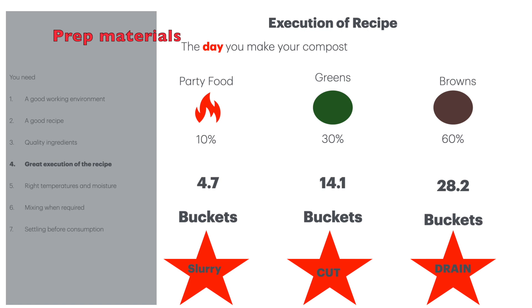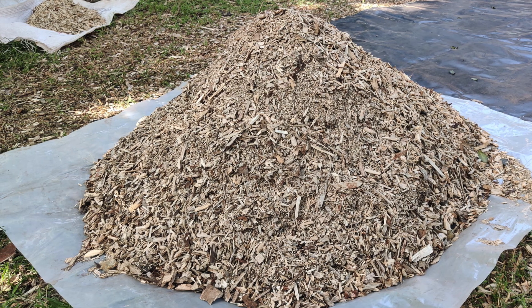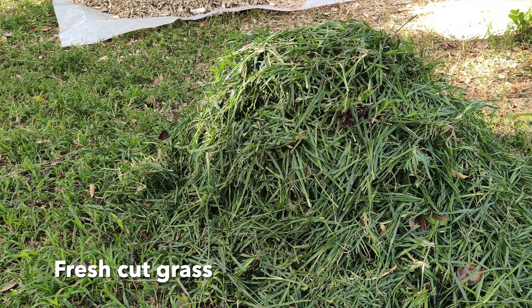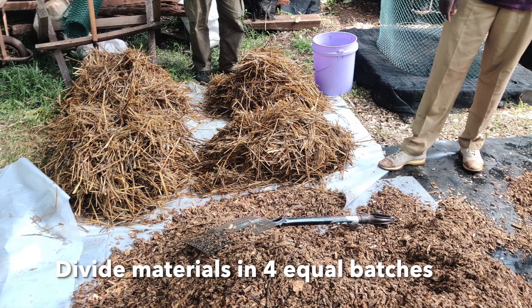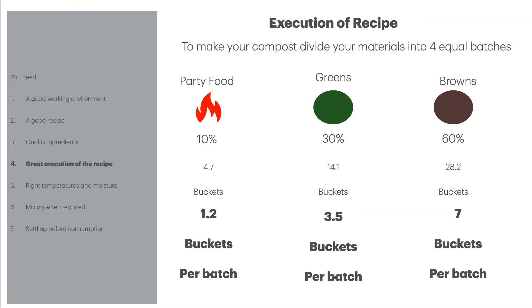On the day of making your compost, do three things in order. First, get all your dry materials out of the water and let them drain — put them on the grass or on plastic sheeting. Then start getting your greens ready: raking up dried grass, mowing, or chopping up maize stalks into smaller pieces. Then take your party food, pour some water in, and bring it up to about a 50% wet slurry. Now divide all the materials into four — you're going to be mixing in batches of four. Each batch will be 1.2 buckets of party food, 3.5 buckets of greens, and 7 buckets of browns. Put them all into your trough or mixing area.